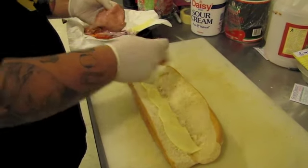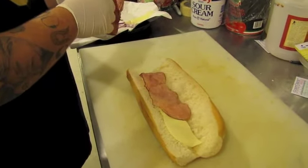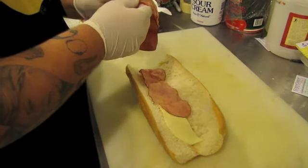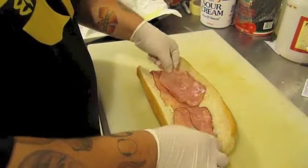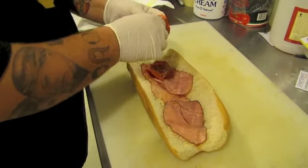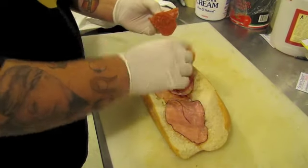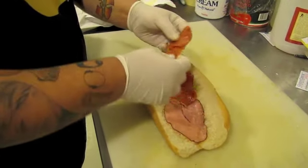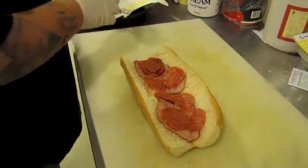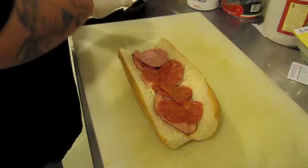We're adding some ham — a little black forest ham — then some pepperonis. Oh yes, lots of pepperoni! And some salami, some nice thin hard salami.